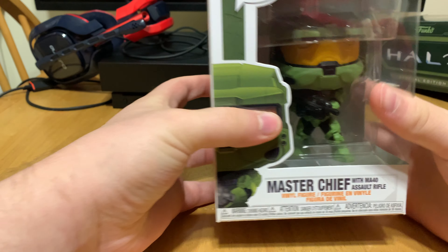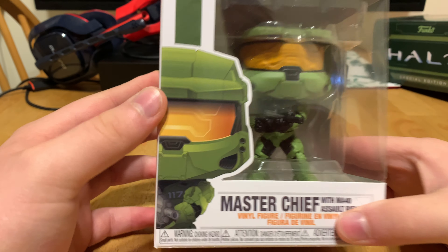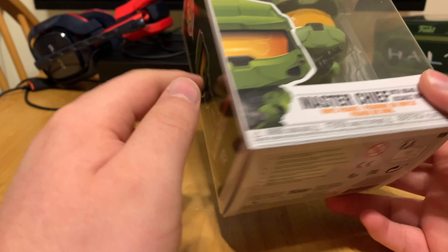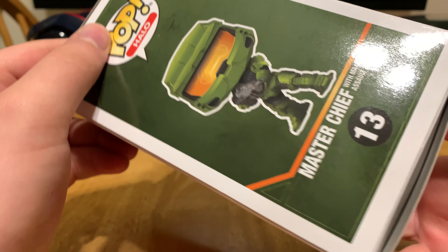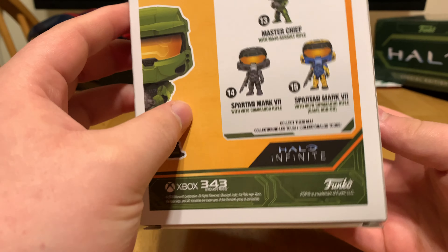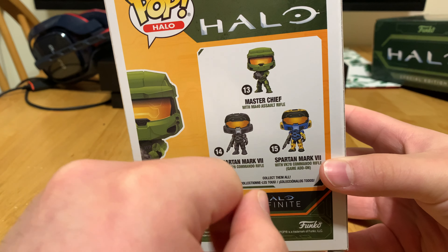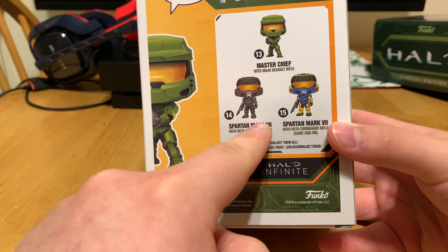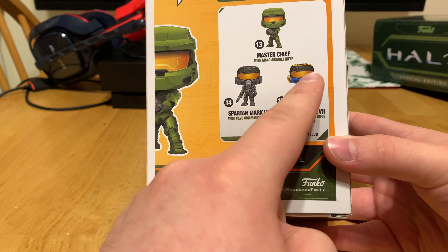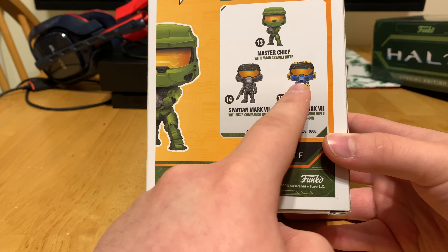Let's go ahead and look at Master Chief. Here we got the front of the box — Master Chief right here with the MA-40 Assault Rifle. Here we got the side of the box, number 13. Here's the back — we got Master Chief, Spartan Mark 7, and the black, or steel as they call it in Halo. And then Spartan Mark 7 with blue and yellow armor.